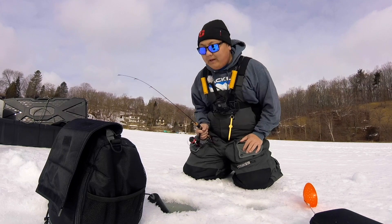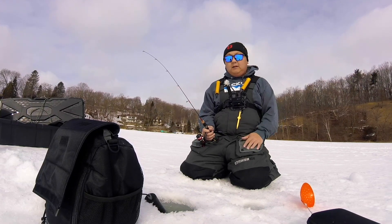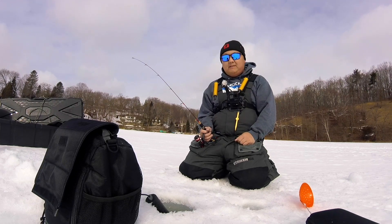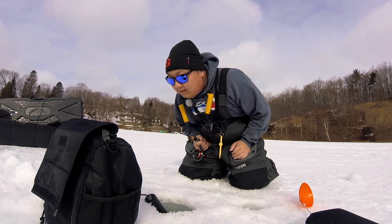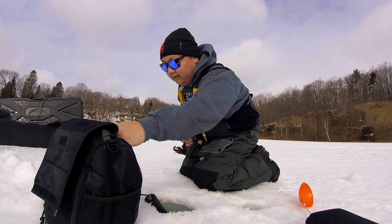Welcome back to another episode. Today we're here at a little local lake — it's not that big. The ice is about six inches, but we're marking some fish right now. We're at about 12 feet of water and I can see something at eight feet, so we're gonna check it out really quick.